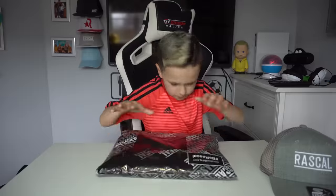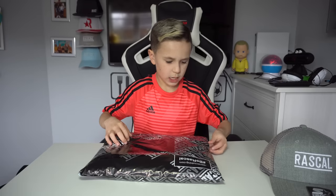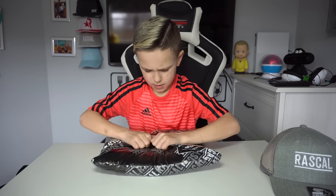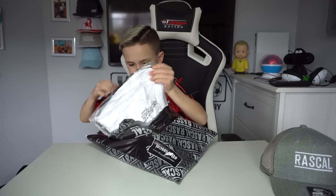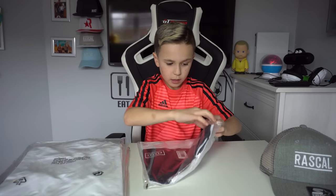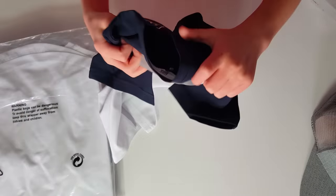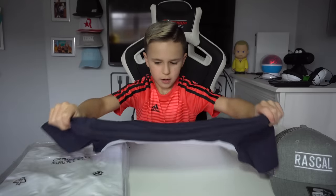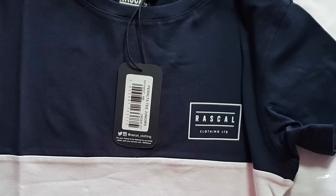Here is the second package. Let's have a look — where do you open it from? This is very nice. If this isn't for me I'm going to be so angry because it looks amazing. Okay, yes, I think it is for me — Rascal Clothing Ltd.